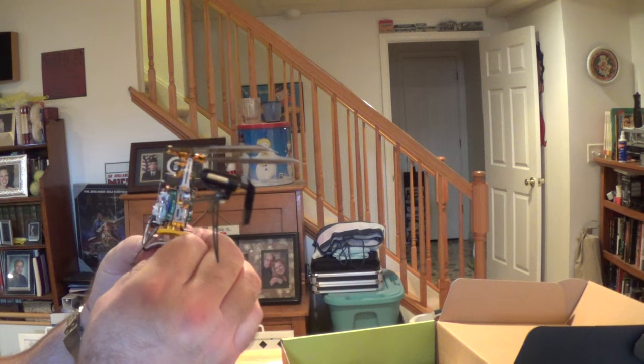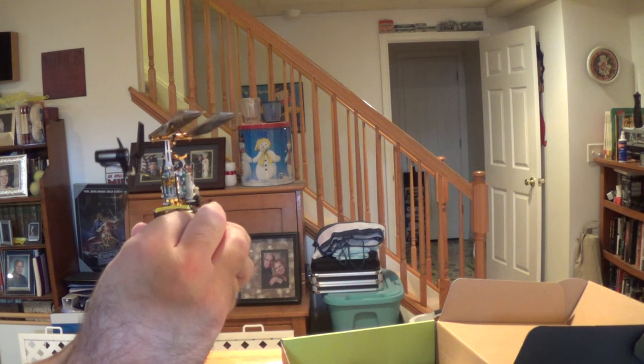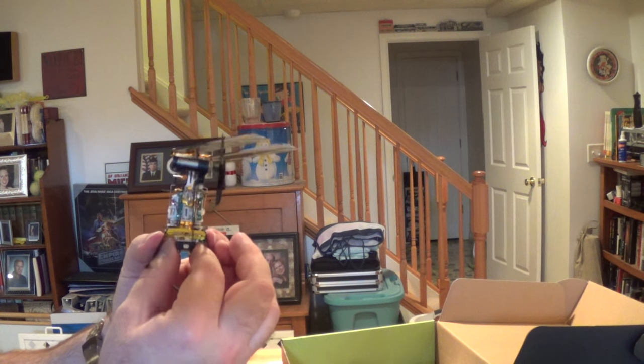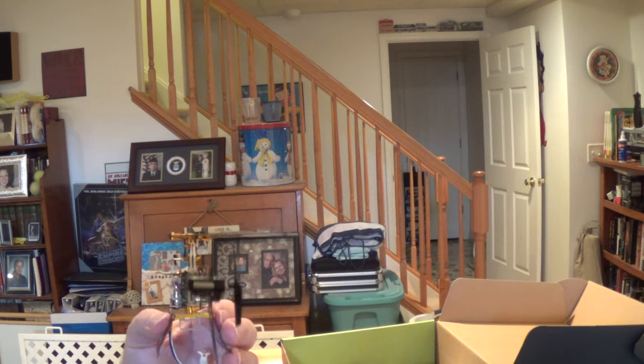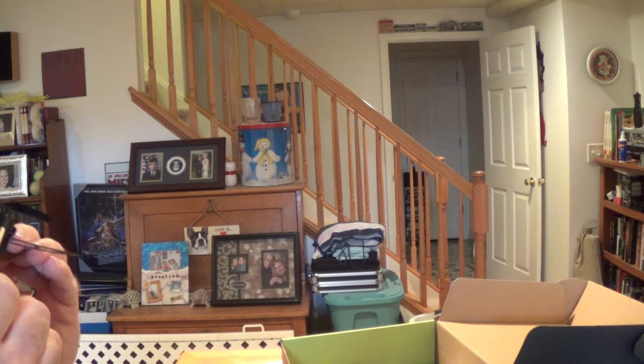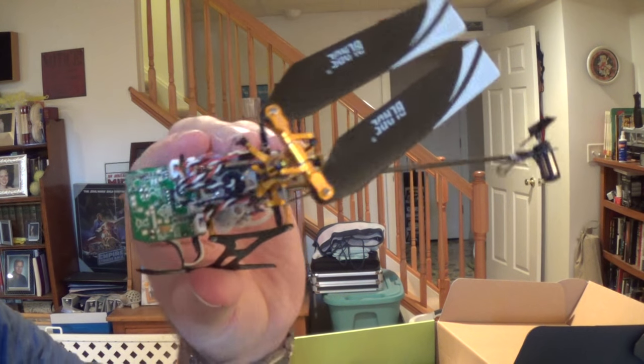The hardest thing about this build was just the itty-bitty screws — trying not to drop them, and trying to screw them into the Delrin that hadn't had anything screwed into it yet. But I got it together. Said it took about five and a half hours to get it all together and set up.